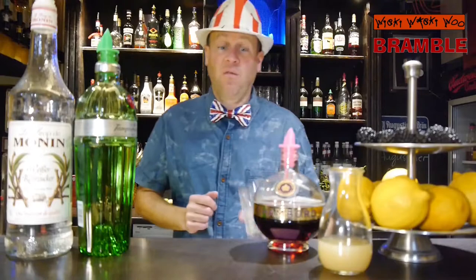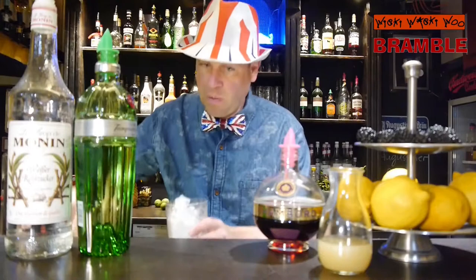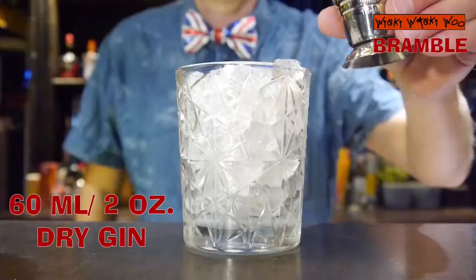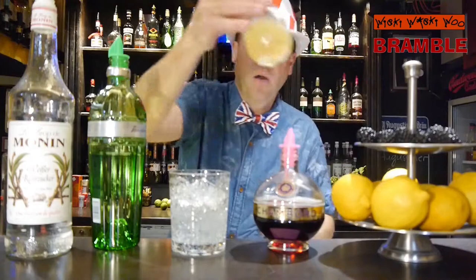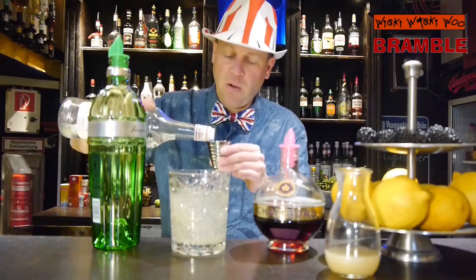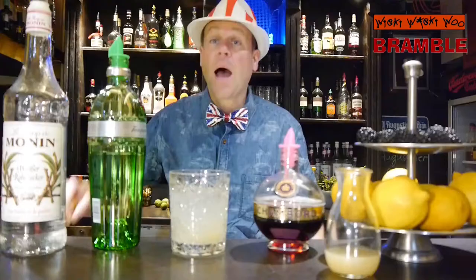For that we need a glass and we fill our glass with crushed ice. And then I need 60ml of dry gin and 30ml of freshly squeezed lemon juice. And 15ml of simple syrup or sugar syrup. And then I stir it.